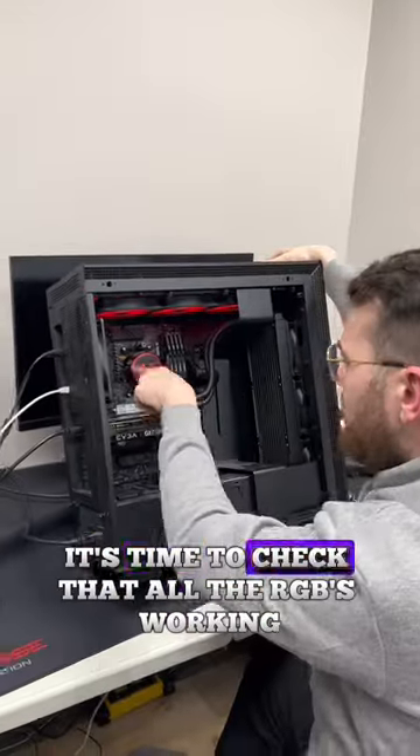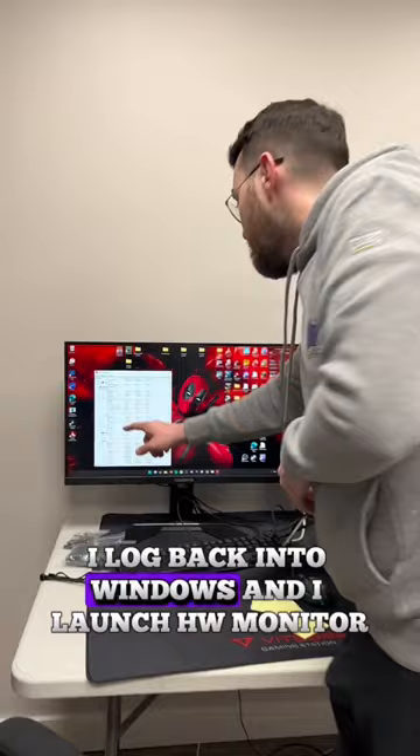Once I carefully screw in the radiator, it's time to check that all the RGB is working and all the fans are spinning. I log back into Windows and launch HLA monitor.